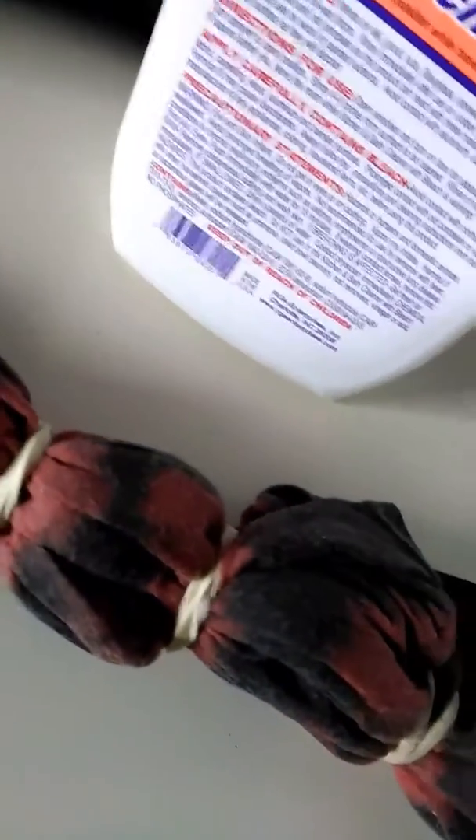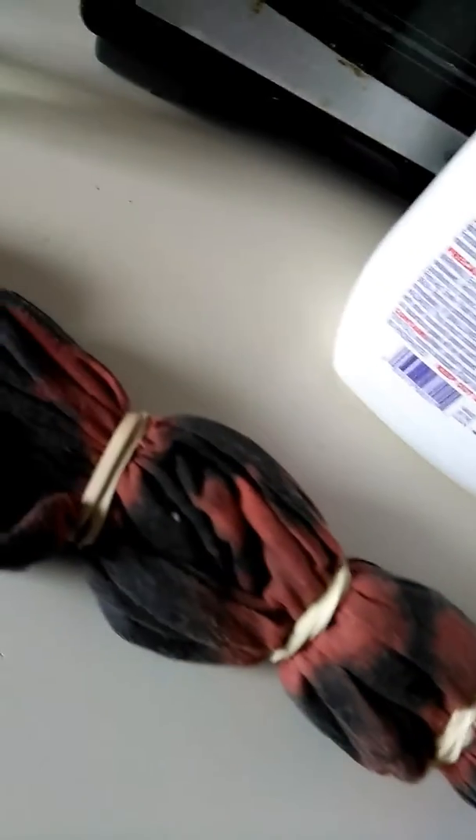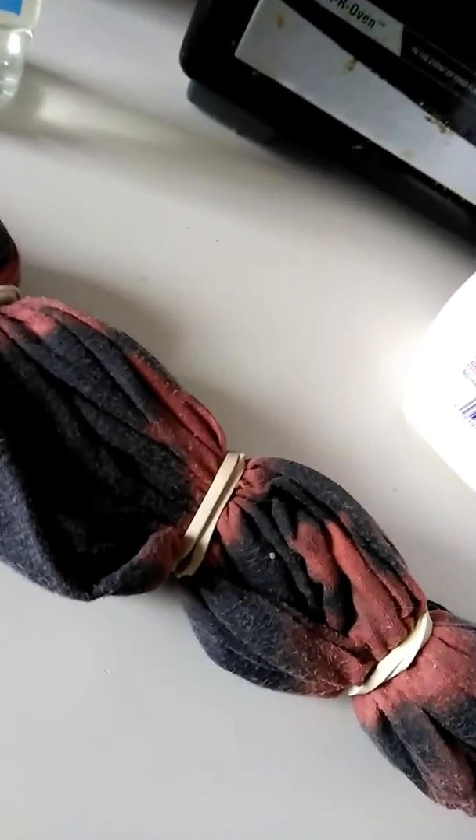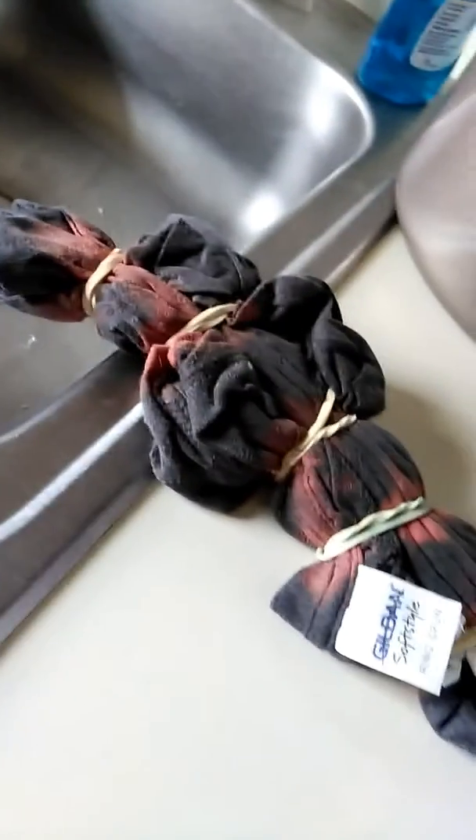I'm going to leave this on for a while and hopefully it'll get lighter and lighter, then I'll rinse it and add another color of dye to it. Then I'll take the rubber bands out and show you what that looks like.